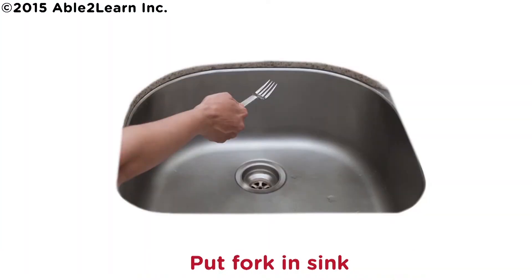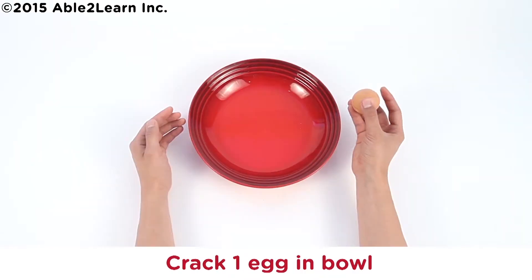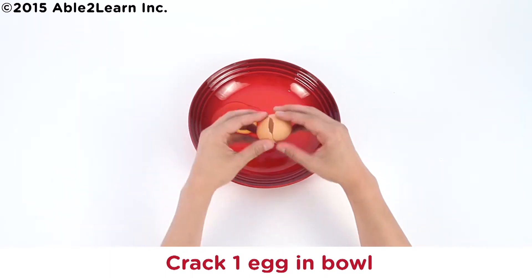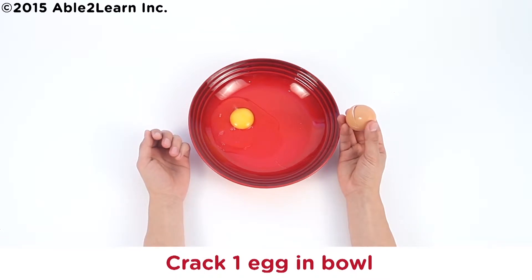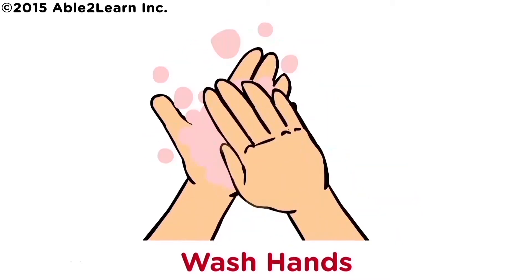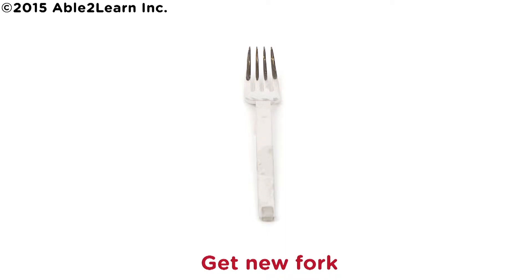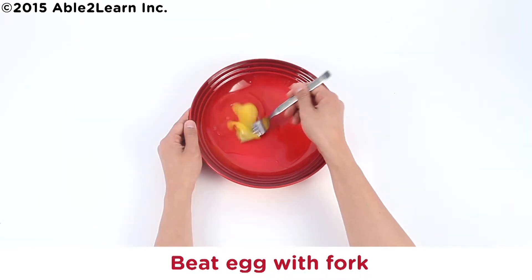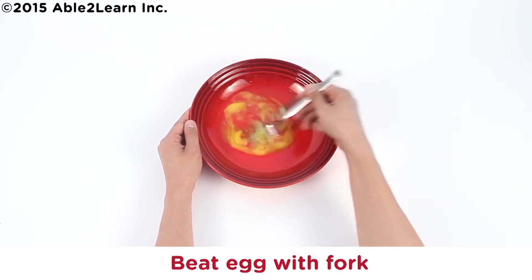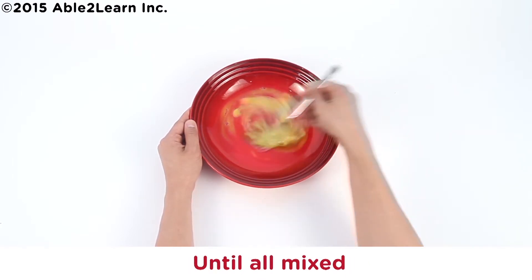Put fork in sink. Get a new bowl. Crack one egg in bowl. Put shells in compost. Wash hands. Get new fork. Beat egg with fork until all mixed.